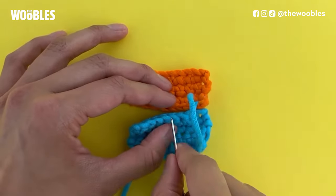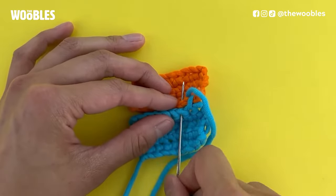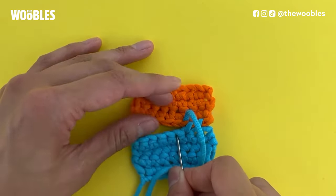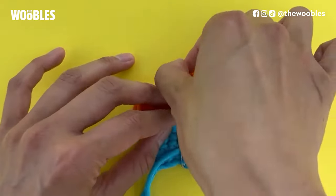I'm going to repeat this with every single pair down the line until I've done it eight times, because I know that I've got eight stitches. Each time I'm going to pull super tight to make sure that the seam I'm making is nice and secure.